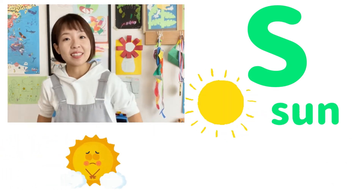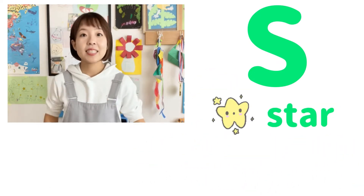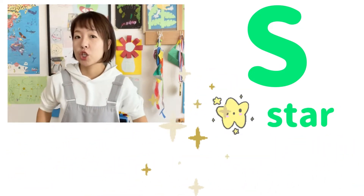S is for sun — S, S, sun. S is for star — S, S, S, star.